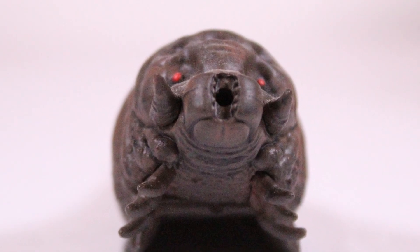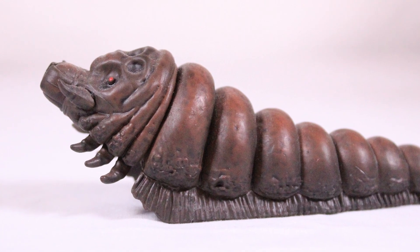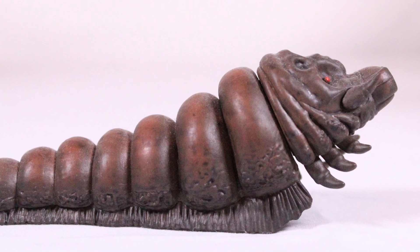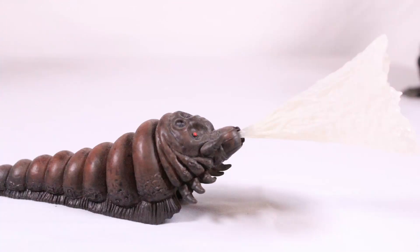Mothra looks pretty good — she looks like a turd. She's nicely sculpted with some good detail and good paint, she looks really good. She also looks like a giant turd. Here's her with her web effect — the turd with web.